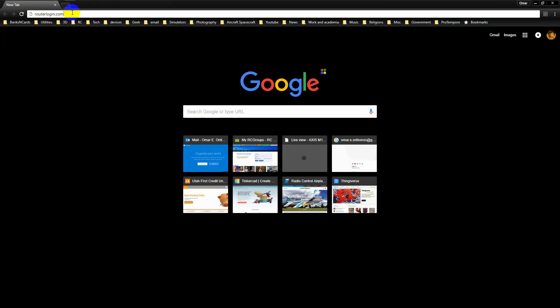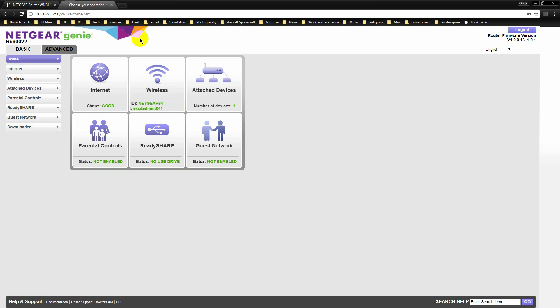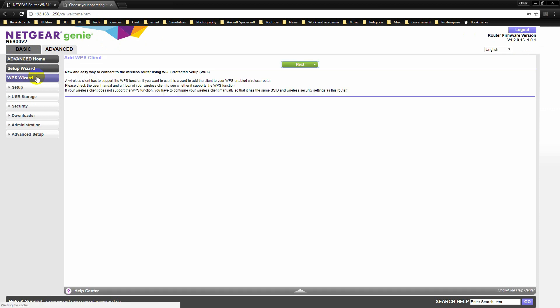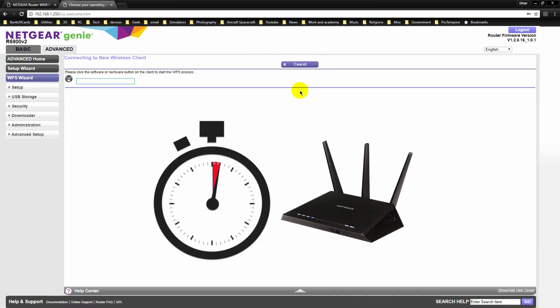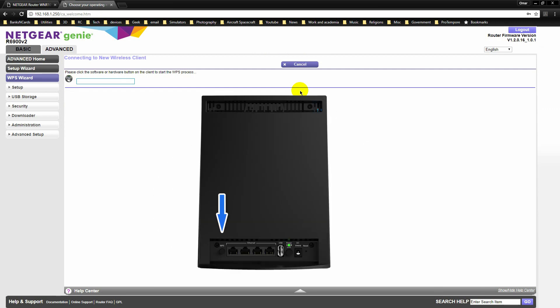You can also initiate WPS from the GUI on the router. Login to your router and go to Advanced, then click on WPS Wizard. Click on Next and then on the button with the lock. This action starts the same process we saw earlier. You have two minutes to press the WPS button on your extender.